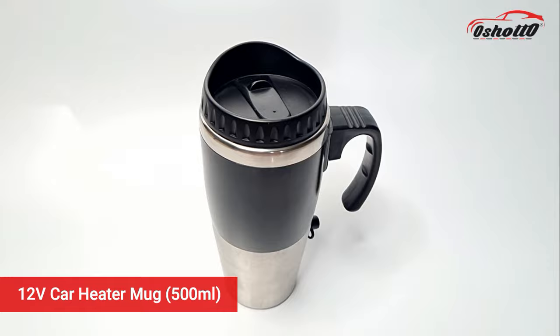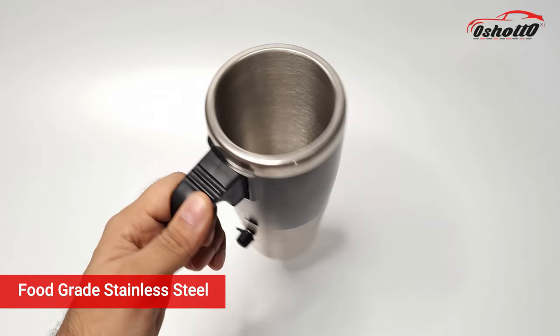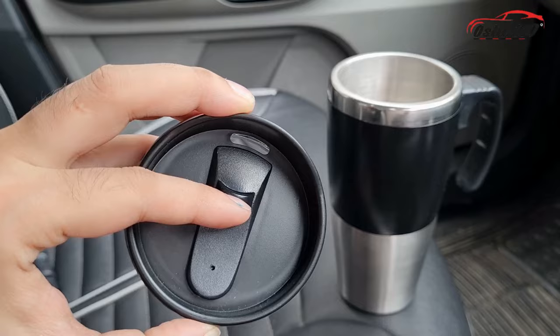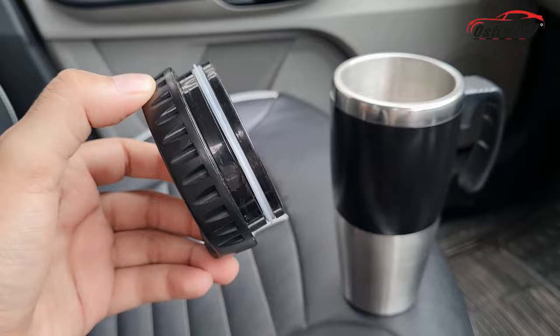This is a 12-volt car heater mug from the brand Oshoto, having a capacity of 500 ml. This mug is made up of food-grade stainless steel, which is safe to be used with hot and cold beverages. The top lid has a unique leak-proof design with rubber sealing.